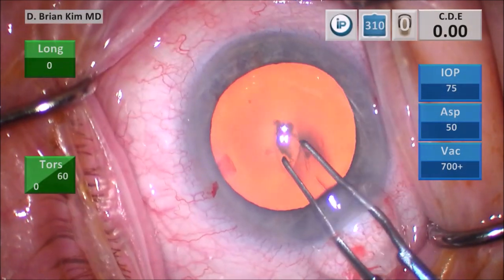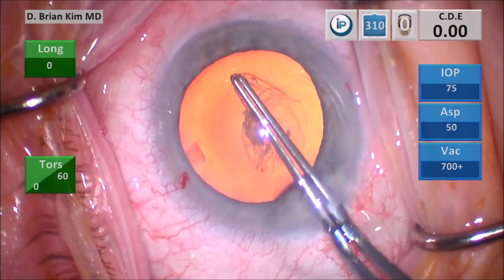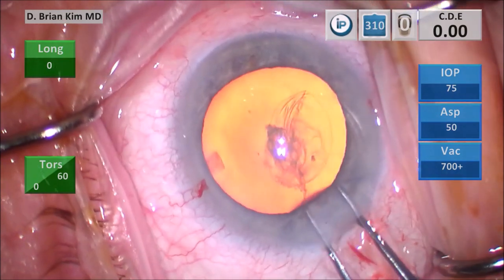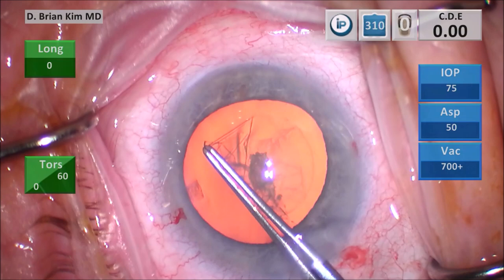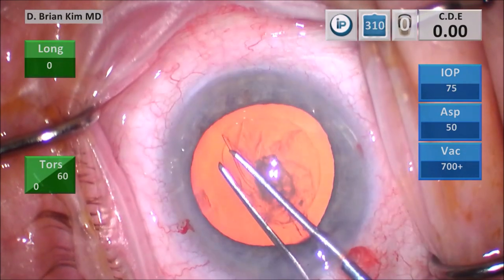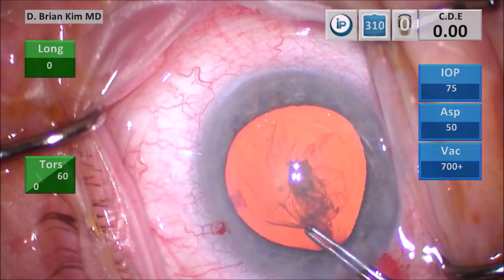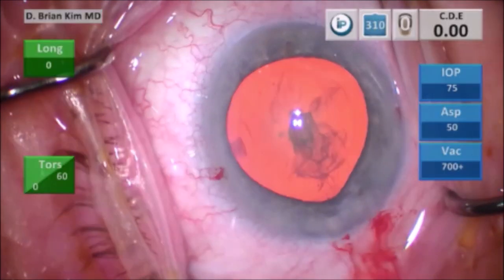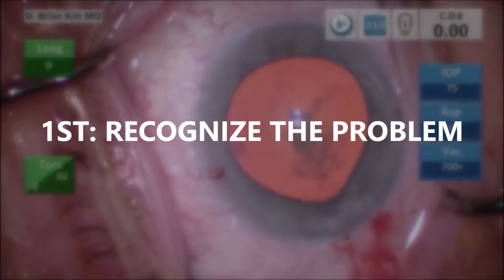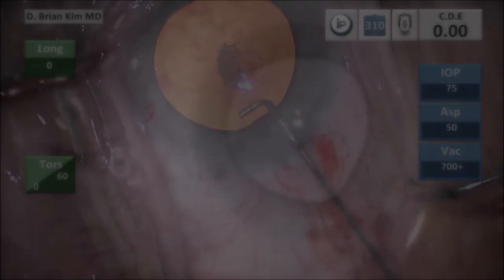I make my puncture with my capsulorhexis forcep and go ahead and make my capsulorhexis in a counterclockwise manner. During these maneuvers, I'm doing a very careful re-grabbing of the capsulorhexis, but there is absolutely no indication that the iris is floppy at this point. A little bit, maybe, as I'm manipulating the capsulorhexis forceps — you can see a little bit of peaking to the wound. I always like to burp viscoelastic after I do my rhexis, and you can see a little bit of peaking of the pupil towards the incision. That's the first thing — you want to be able to recognize the problem.